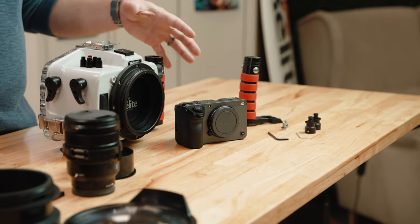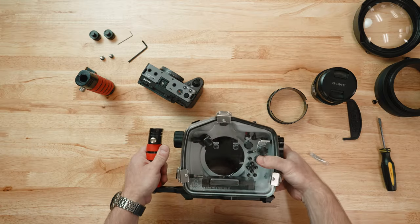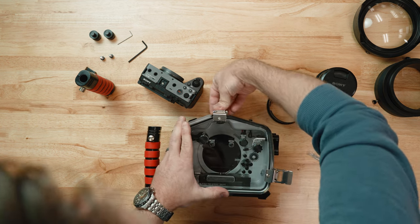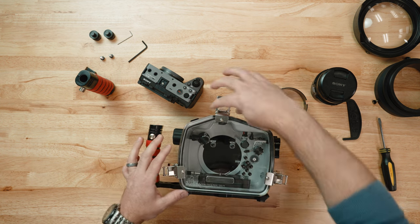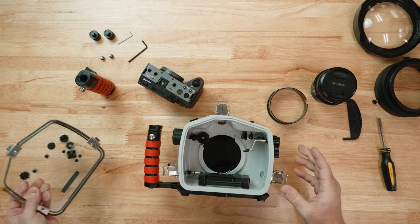I've chosen the FX30 — let's go ahead and get it put in the housing. I'm going to take the housing, put it face down, and release the lock and lift the lever for all three of the back latches. Go ahead and lift those up off the hooks of the back, take your back, and put it to the side.